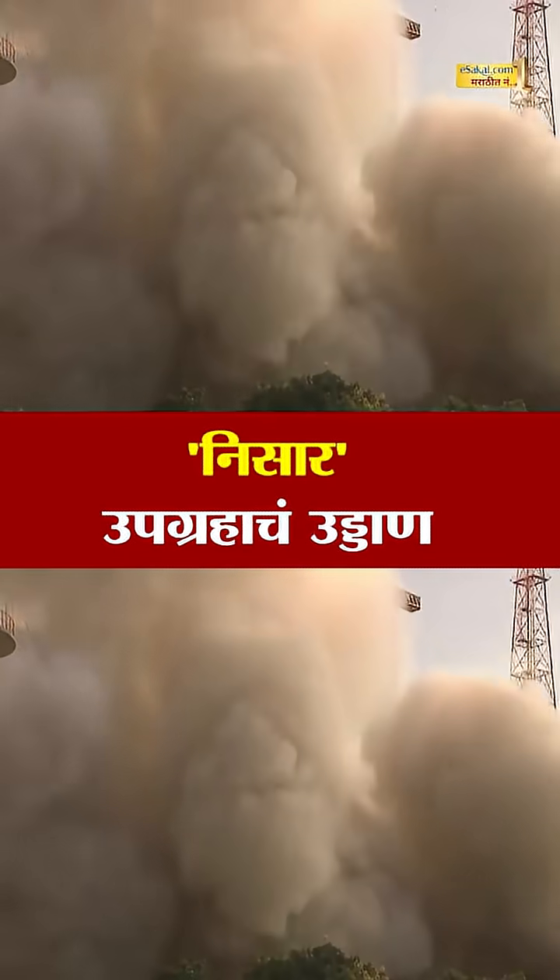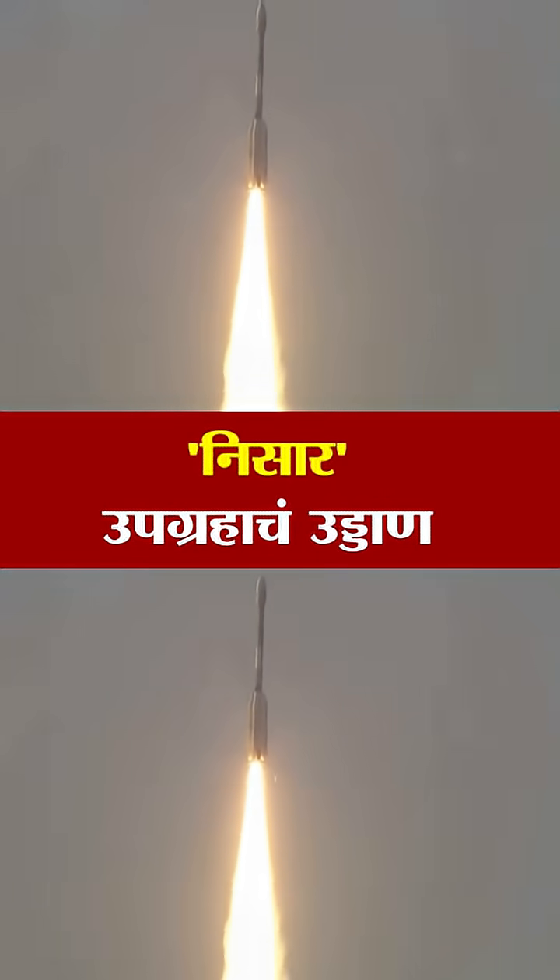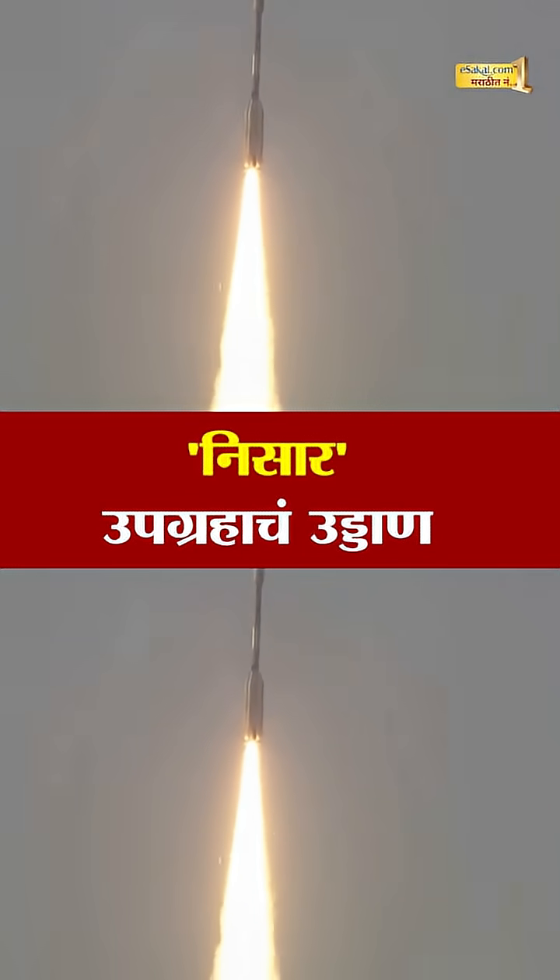That's the magnificent liftoff of the GSLV F-16 NySAR mission. The deafening roar of GSLV and beautiful silhouette brightening the Sriharikota sky.